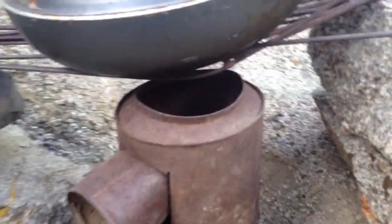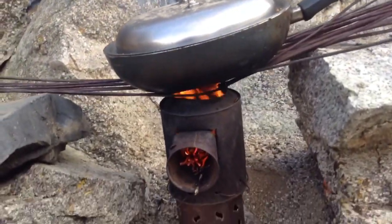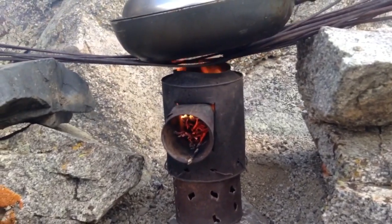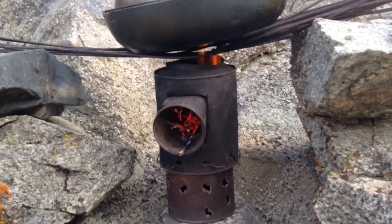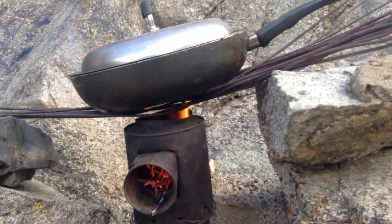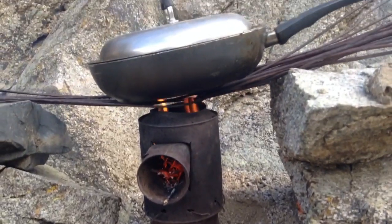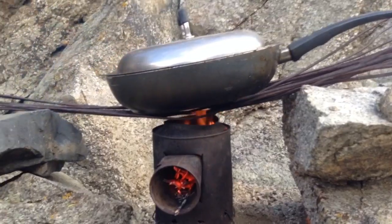Everything looks good, we'll stock her up and see how she works. Well there you have it guys — seems to be working, looks pretty good. It's just very light; it would be nice to have a little bit of weight on it, and when I put the sticks in it's actually pretty wobbly, but it's doing the trick. As you can see, you can make one for free — that was a pretty good deal. Hope you guys enjoyed the video, we'll see you next time.